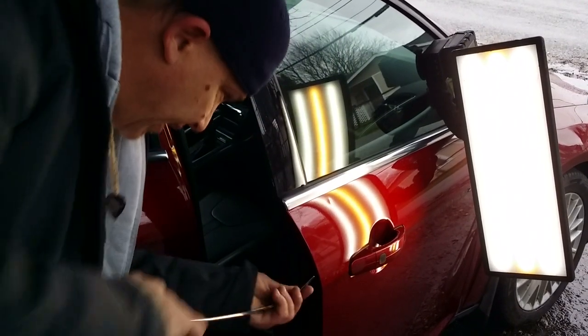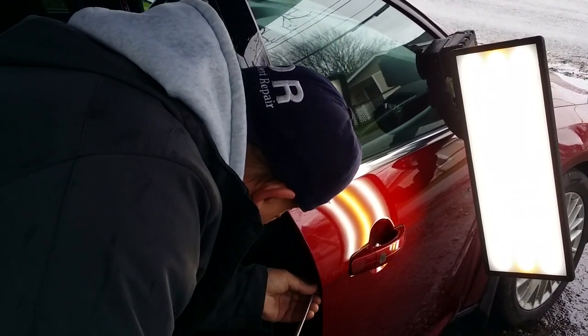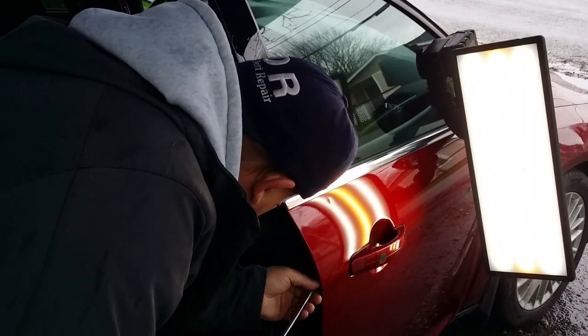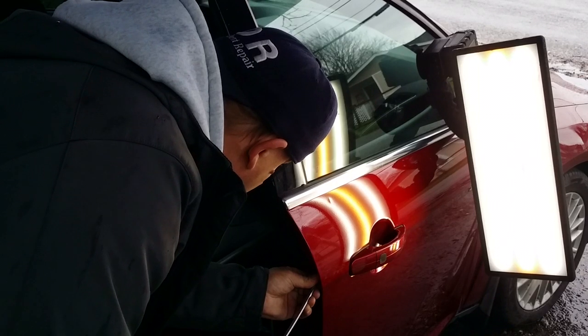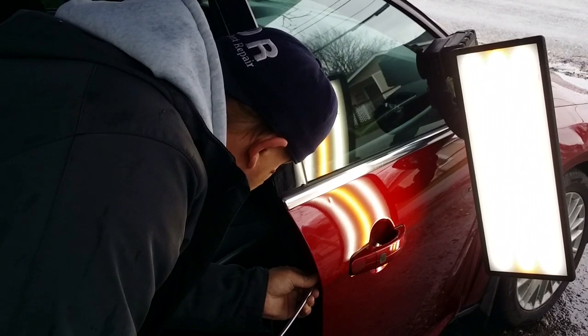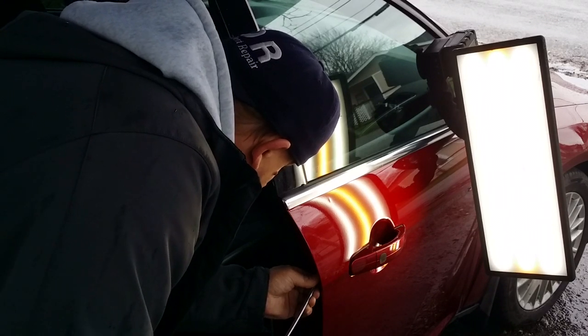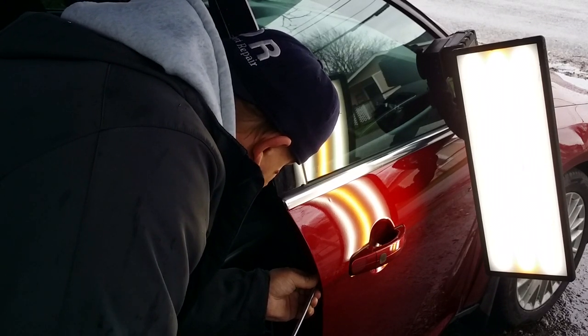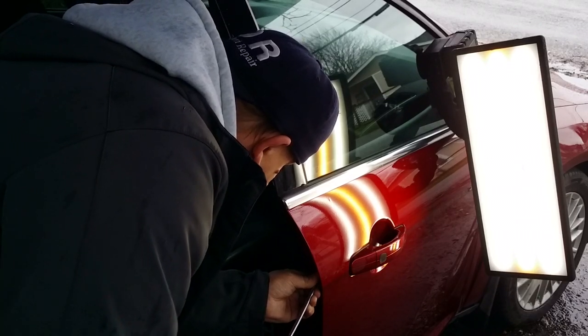Let's see if we can get this dent out here. I'm coming in through the factory hole, I'm gonna find my tip and slide it all the way up. Hopefully you guys have a good angle on this. I'm right in the center doing kind of a twisty pry. I gotta get farther away — it's tight in there.